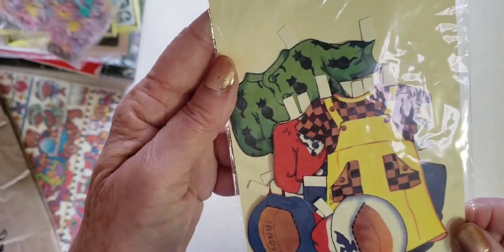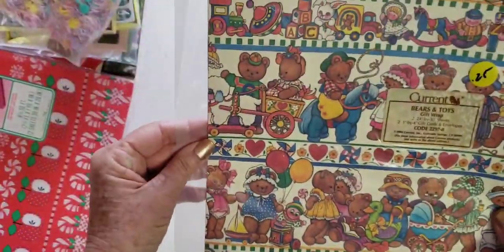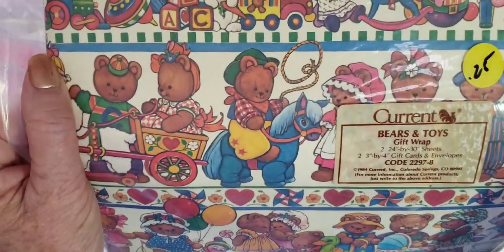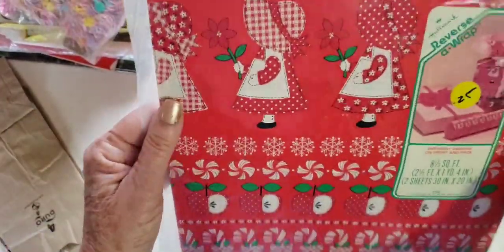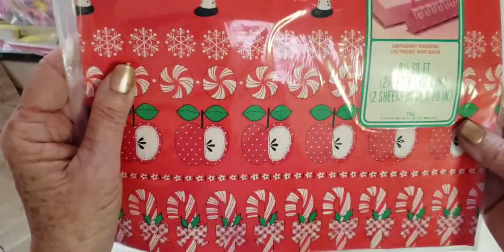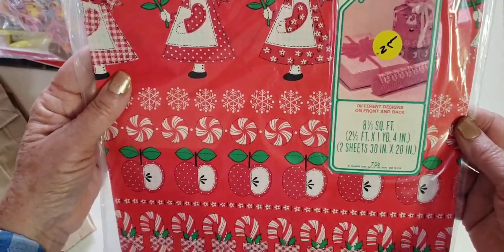Those are adorable. I want to do a Raggedy Ann or Andy journal at some point — so many journals, so little time to make! And this is cute: wrapping paper by Current, Bears and Toys. I don't usually find wrapping paper, so this is a good score. I think this is Christmas because it has little bonnet girls with poinsettias, peppermints, and candy canes. This is Hallmark Reverse-a-Wrap — different designs on front and back, so the inside must be different.